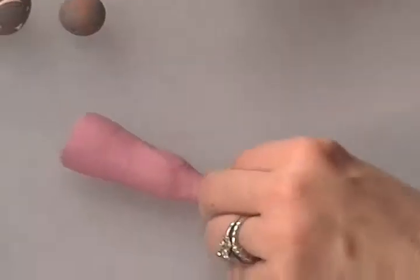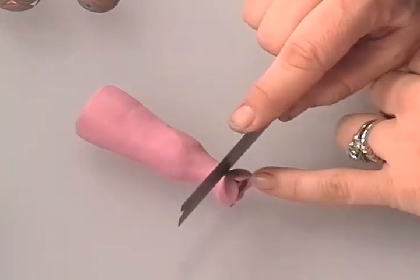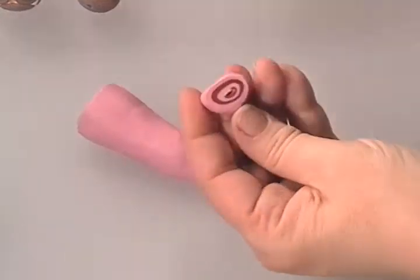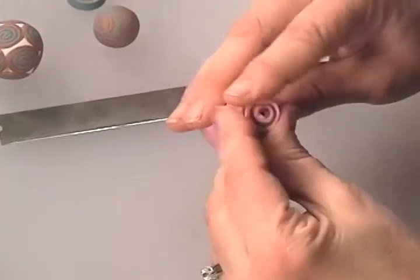My clay, which was so nice and firm a few minutes ago, is now squishy again, but I'm going to attempt to cut anyway. I know this end is going to be distorted. I took that much off and I still don't have my center core, but it's close — it's getting there.